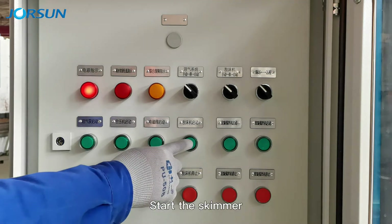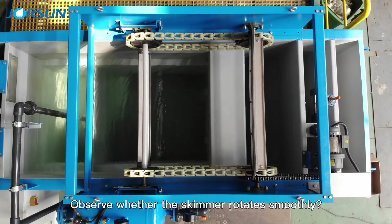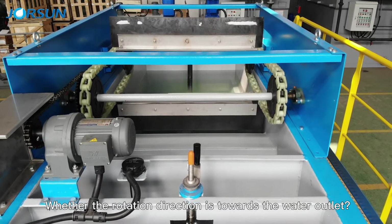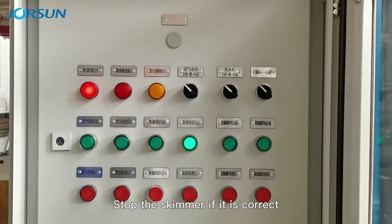Start the skimmer and observe whether it rotates smoothly. Check whether the rotation direction is towards the water outlet. Stop the skimmer if it is correct.